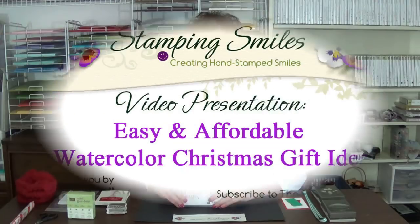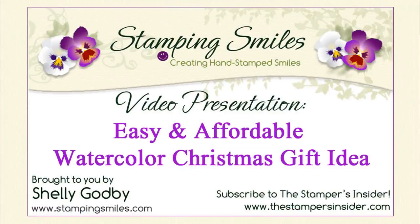Hi! Today I have for you a Christmas gift idea that's super easy and affordable, perfect for all those people that you want to give a little something to to say Merry Christmas. Welcome! I'm Shelley Godby, the owner and CEO of Stamping Smiles, and for 16 years I've been teaching others how to create their own hand-stamped smiles. We'll be using the watercolor Christmas stamp set to decorate jumbo striped peppermint sticks for an easy, affordable and yummy Christmas gift.